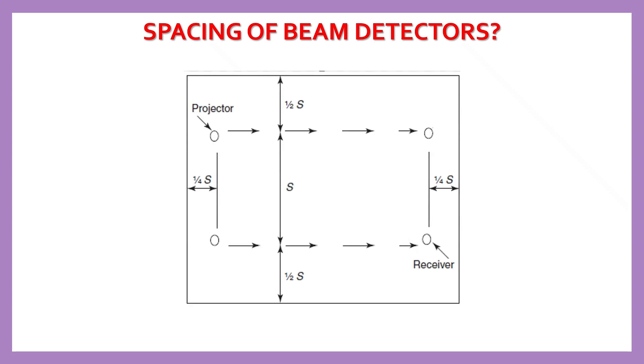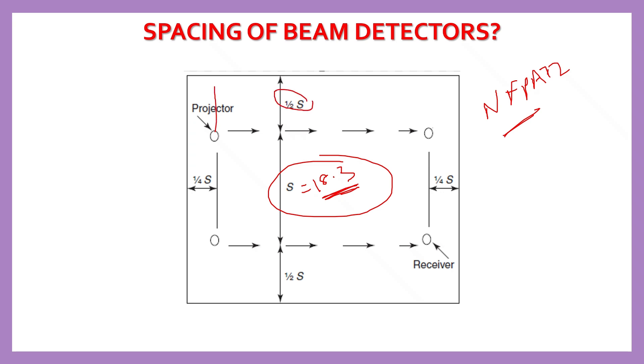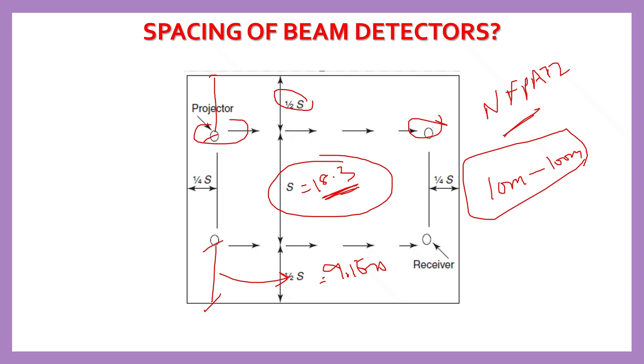When installing projected beam smoke detectors, standard spacing rules need to be applied as per NFPA 72. The typical maximum spacing between two beams or projectors should be 18.3 meters. The distance from the wall to the nearest projector should be half of S, which is 9.15 meters. The distance between the projector and receiver depends on the manufacturer model selected, as each manufacturer offers various models with ranges from 10 meters to 100 meters. Based on project requirements, we select the appropriate projector and receiver kit.